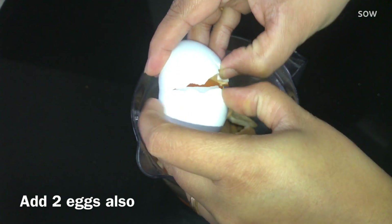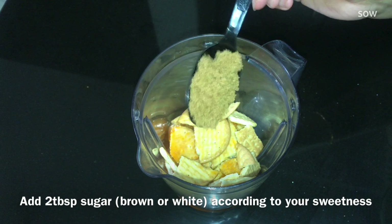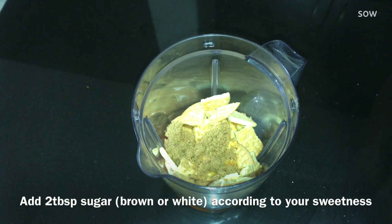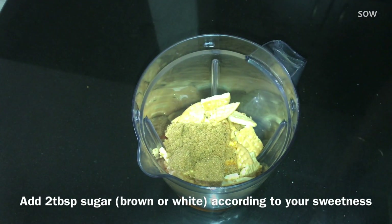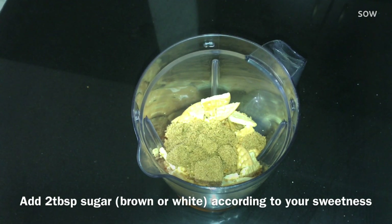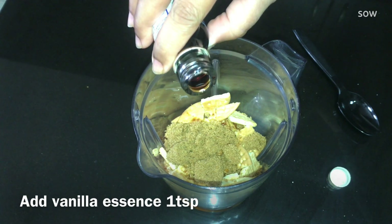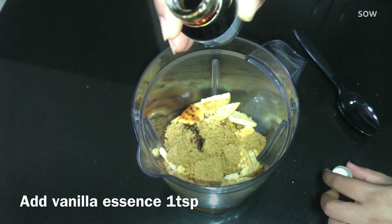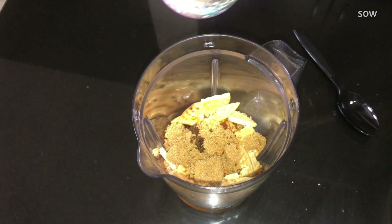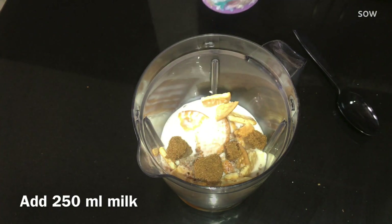I will add 2 tomatoes in the mix. I will add brown sugar. You may add white sugar. I will add 2 tablespoons of pudding and I am using vanilla essence. I am using vanilla essence because it has a very good smell. I am using vanilla essence — 250 ml.